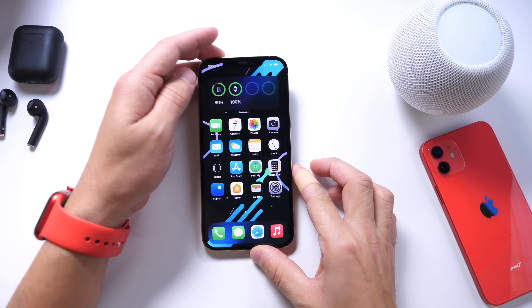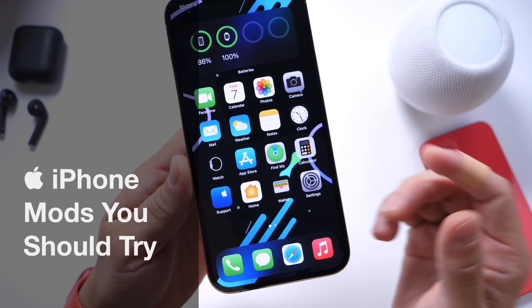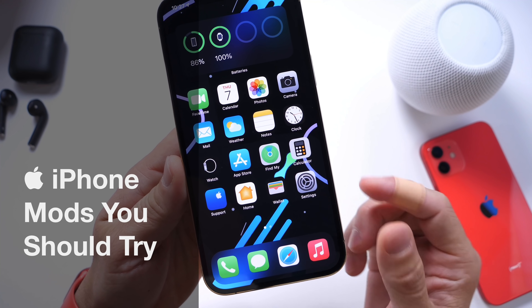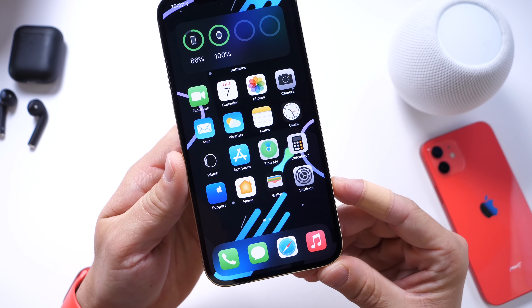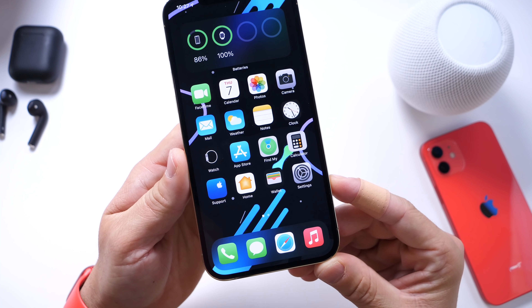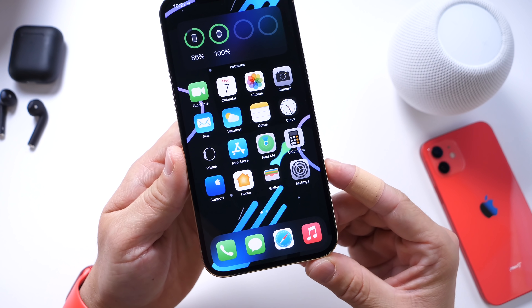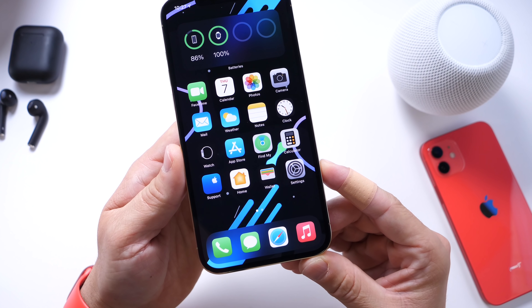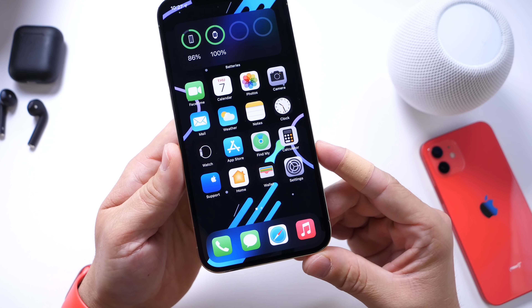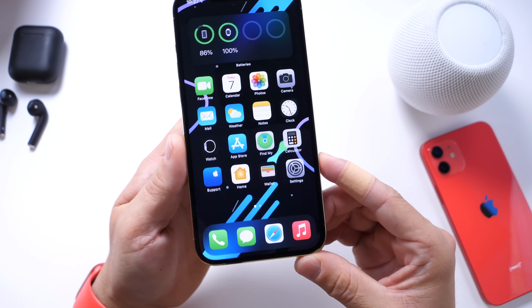Hey guys, it's Hope here. Welcome back to the channel. Today I want to share a few iPhone mods that I think you should definitely try right now on your iPhone. These are mods that I currently post on social media and you guys are always asking about. I also want to share an ultra low power battery saving mode that will help you get through that last 10% or 5% of battery life. So let's dive right in.